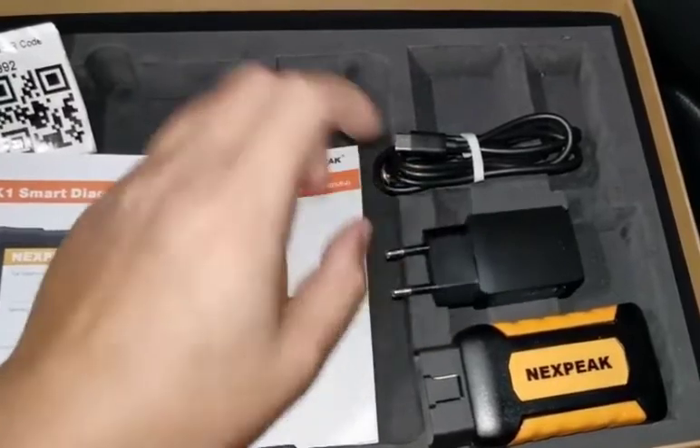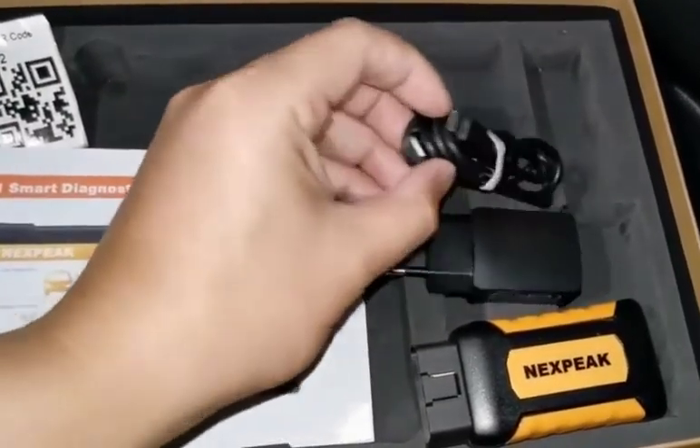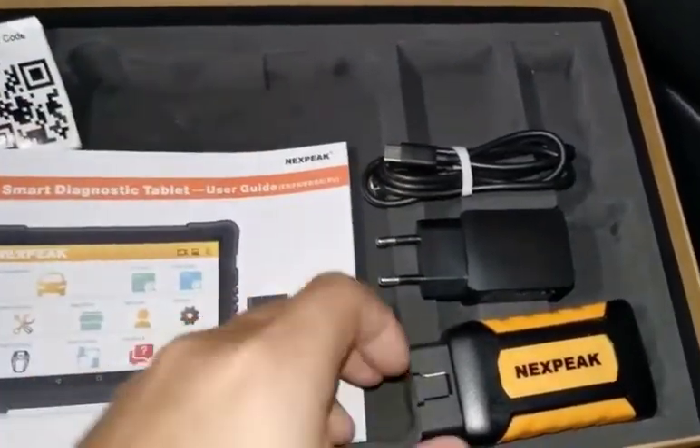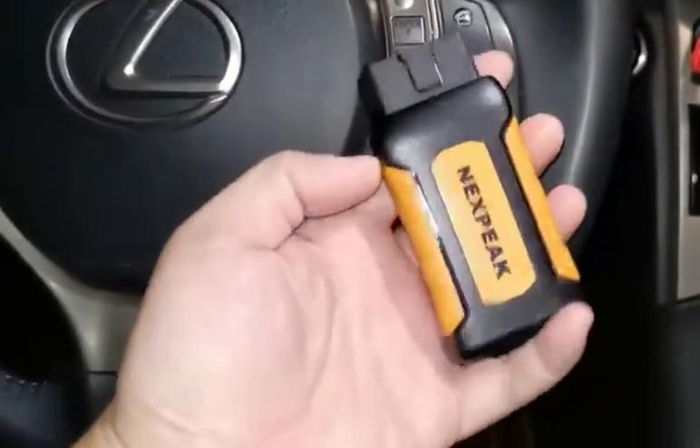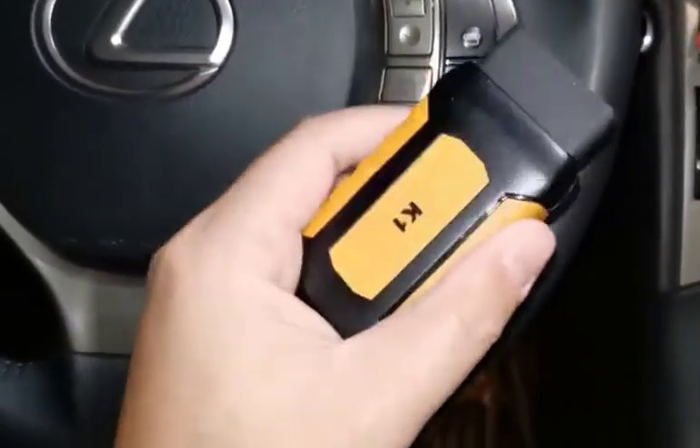And here's the charger. There are four adapter options, and here's the Type-C USB cable. I'm going to show you on this Lexus RX270, step-by-step, how this works.